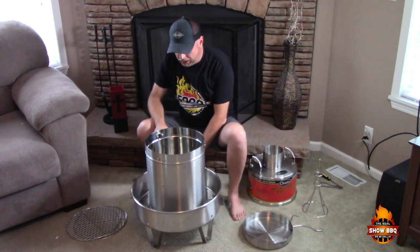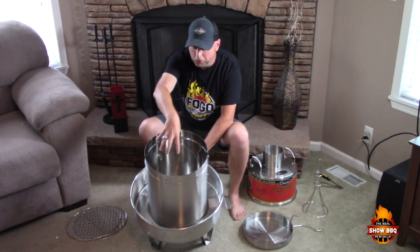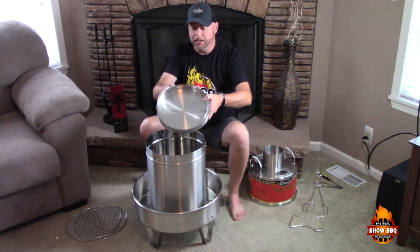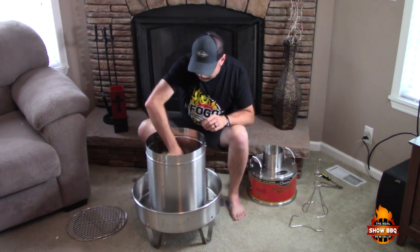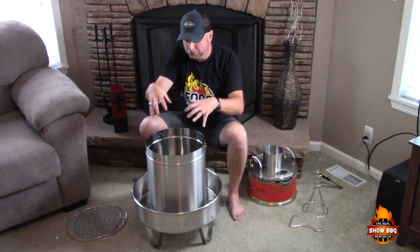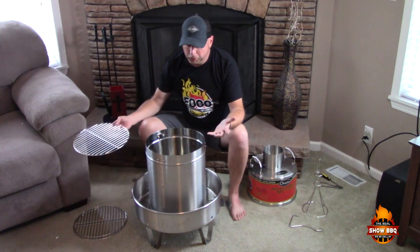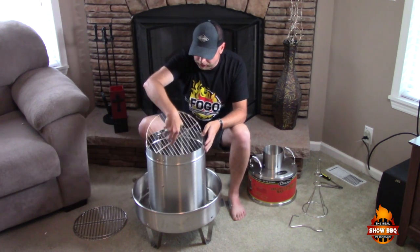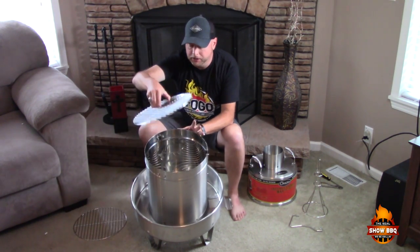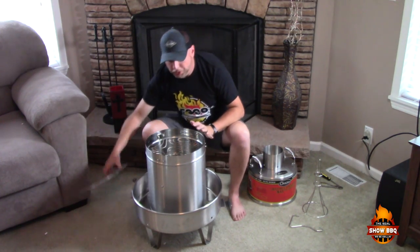Inside here you've got an area where you can put three grates. At the bottom is your drip and water pan. Around the inside there's a gap where you can put your wood chips or wood pellets — wood chips are basically what they suggest. You've got one grate that can go in the bottom and another grate that goes in the middle.